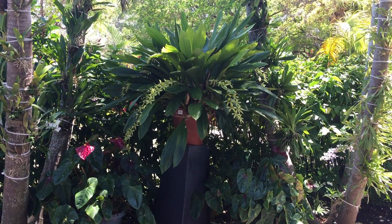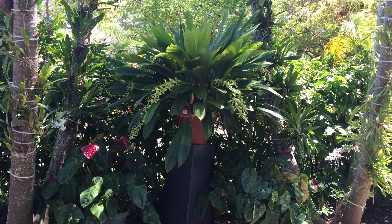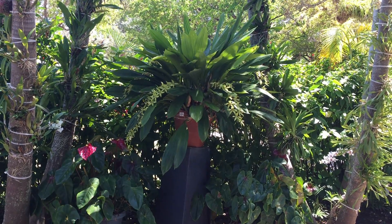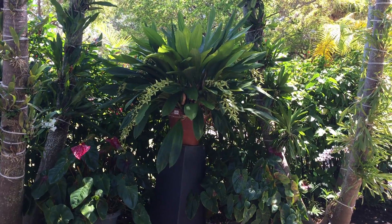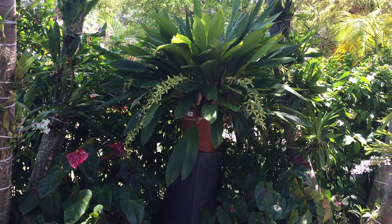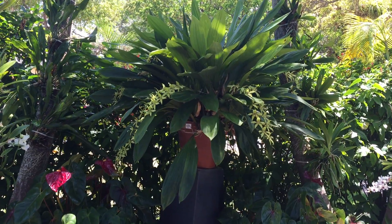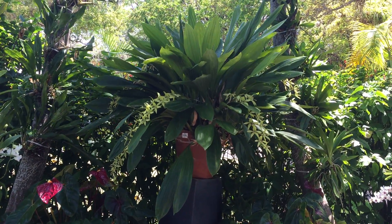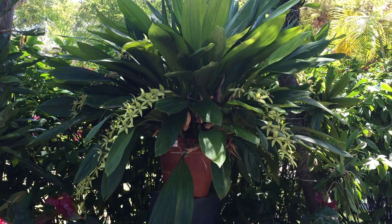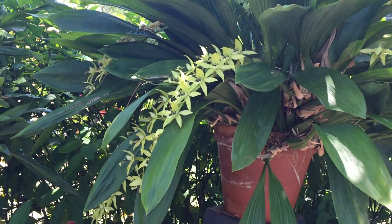Hi, good afternoon. This is a quick video about Coelogyne pandurata — it's a specimen-size plant growing in a pot. It has some rock inside and orchid bark. It's doing pretty well. It's a very easy plant to grow and it has these beautiful flowers.